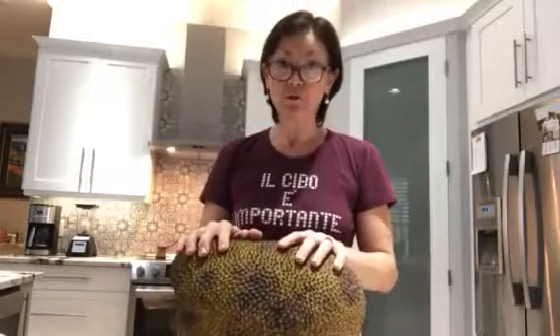They eat it raw, just plain fruit. In some of the Caribbean countries and Brazil, you're going to find it grilled or barbecued. In India, they actually mix it in with their curry sauces and stuff. There are a lot of ways to cook it or to eat it, but it's a rather interesting, if not slightly difficult, way of cutting it.